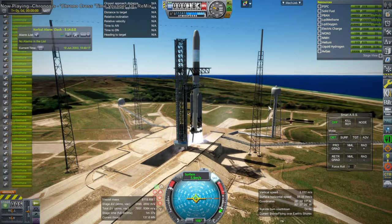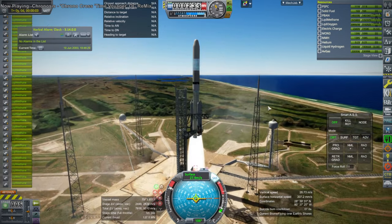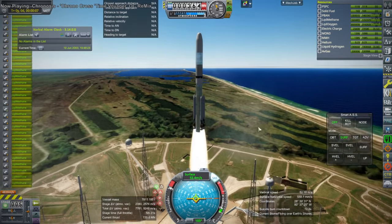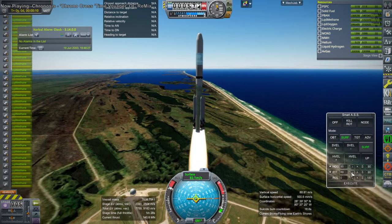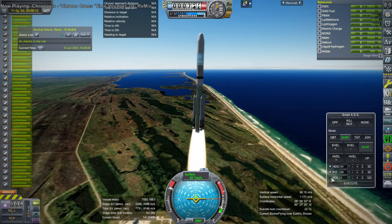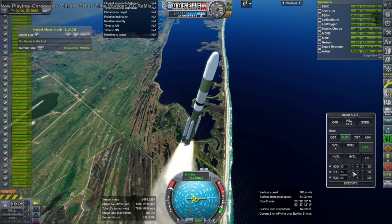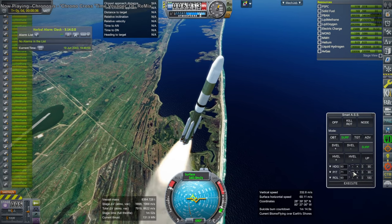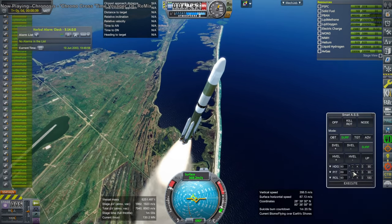Hello everyone, welcome to Payload Capacity Testing for weird combinations of NASA's Space Launch System and SpaceX's Starship Super Heavy. This is basically brought to you by my recent need in the Scram Spike videos to get a whole lot of fuel for the Scram Spike over to the Moon. I needed a rocket heavier than either the Space Launch System or Super Heavy, and I basically created this — the Super Heavy booster boosted by four of the SLS boosters.